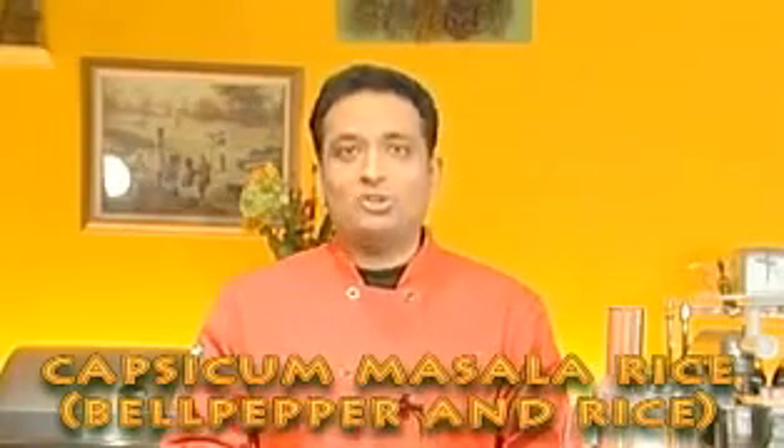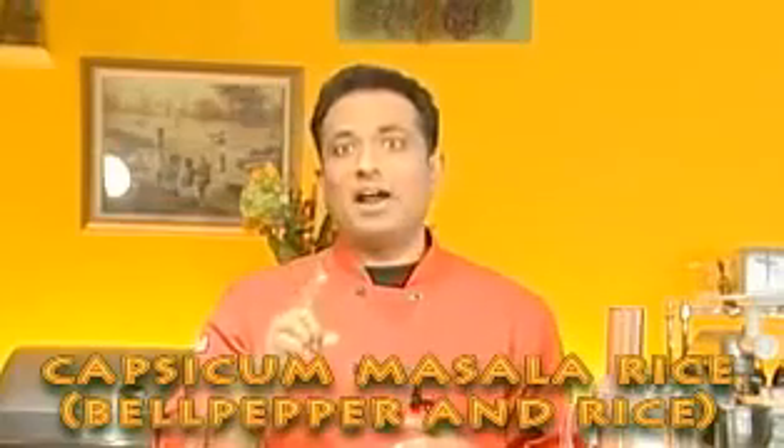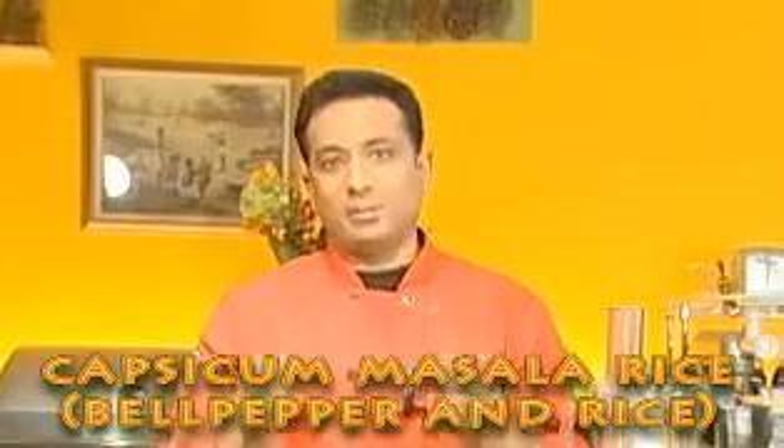Namaste, salaam alaikum, satsrikaal — welcome back to another session with your VahChef at vahrehvah.com. Today I'm going to show you one more user recipe: this is capsicum masala rice, posted by a user named Namu. Whenever I do a user recipe, I may make slight variations but I will not replace the original recipe, so you can see both the original and how VahChef made little changes.